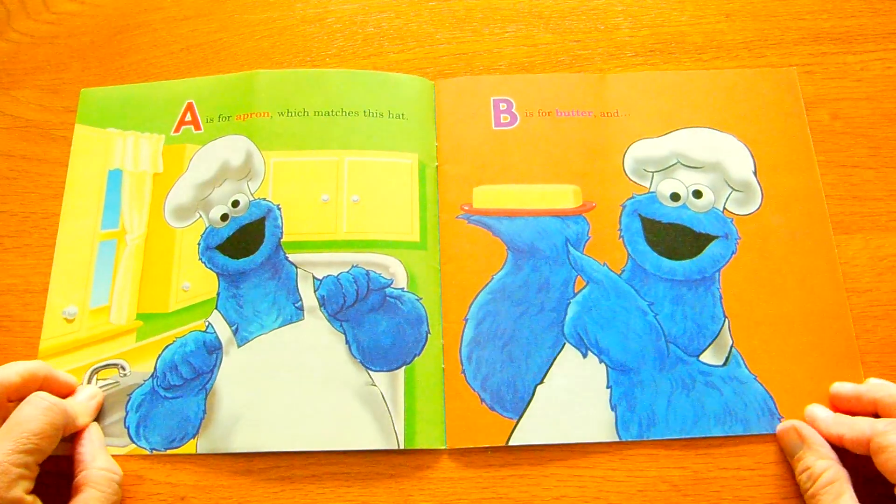U. Ummm is the way a warm cookie tastes. V. Vanilla or valentine shapes.